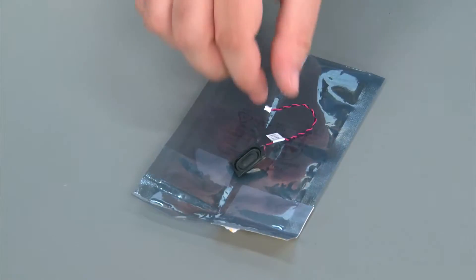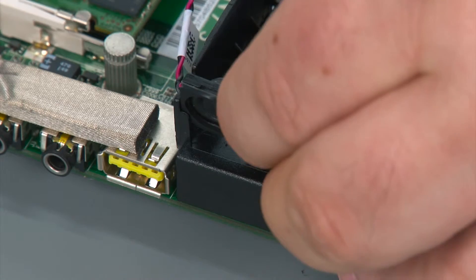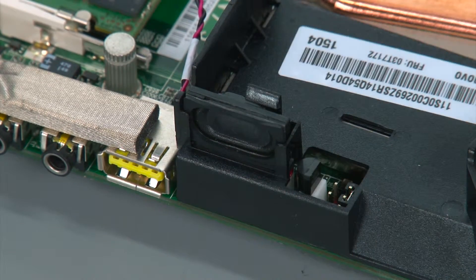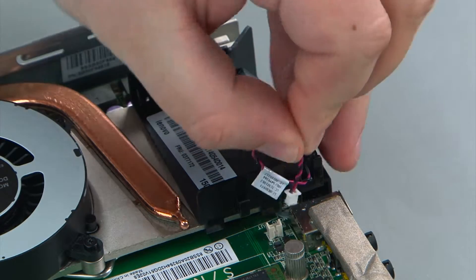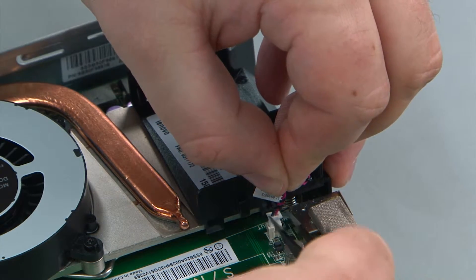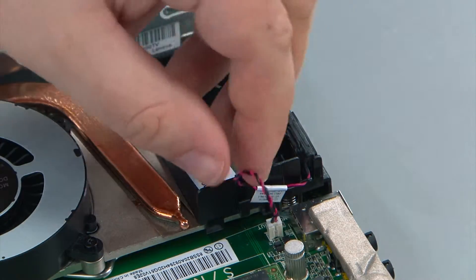Here we have the replacement internal speaker. To replace the internal speaker you want to line it up with the clip and press down until the clip snaps into place. Then you connect the speaker cable to the system board and install it in the cable guide.